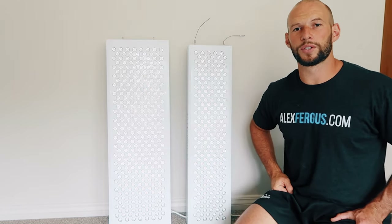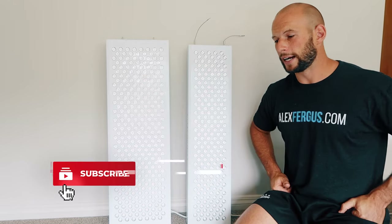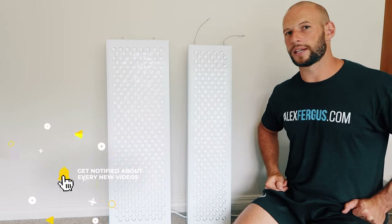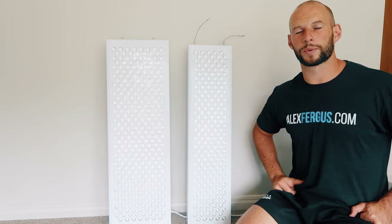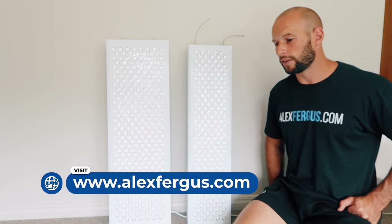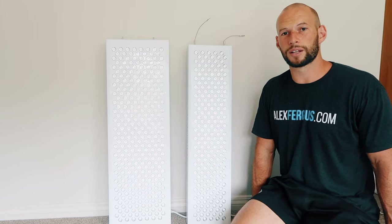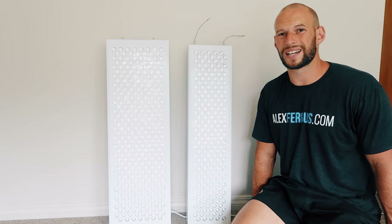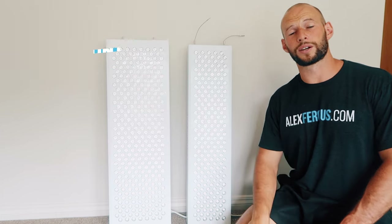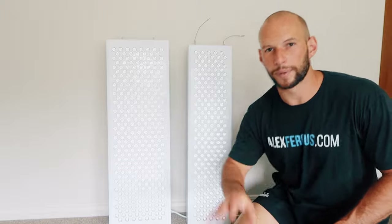That's everything — I hope you enjoyed this video. Give it a like, check out all my other red light therapy videos, and head over to AlexFegus.com for articles, a buyer's guide, and free downloadable resources to help with your red light therapy purchase. Leave any questions in the comments below, use discount code ALEX if you want to buy one of these, and stay tuned for more red light therapy videos.